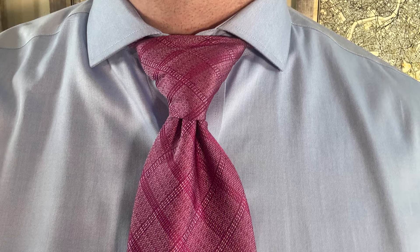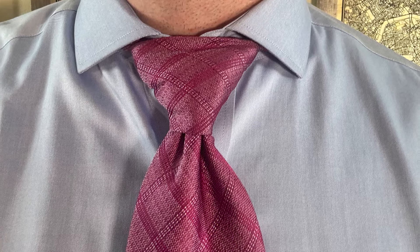Next is the full Windsor knot. As you can see, it looks a lot better on a wider collar than the half Windsor did.